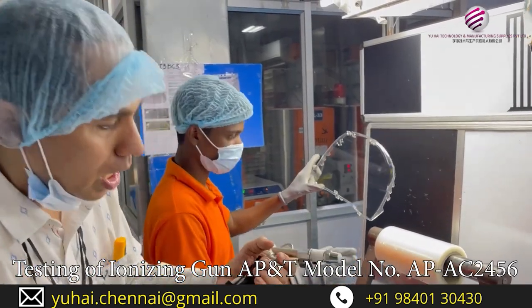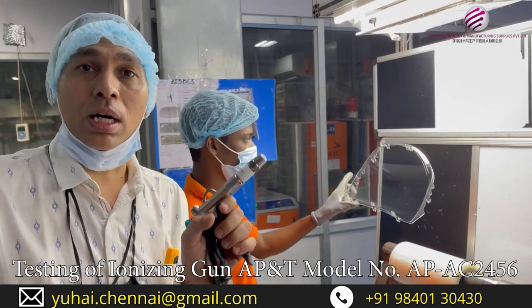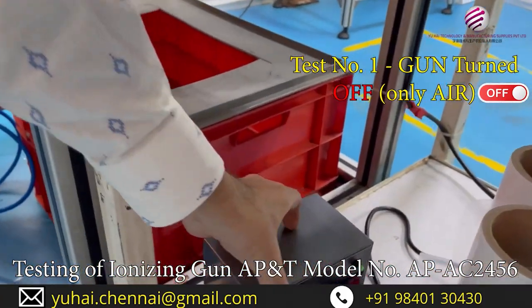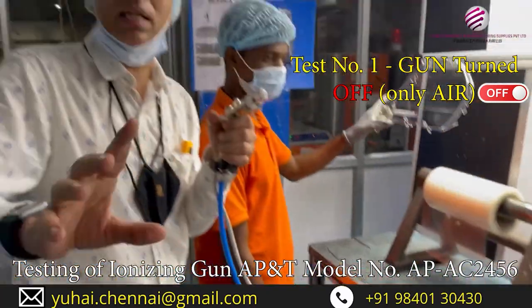The test we are doing is to see the gun — does it reduce static without the power on. We have installed our AP-NT gun here. This is the gun. We have not turned it on. Without turning it on, let us see what we can do.